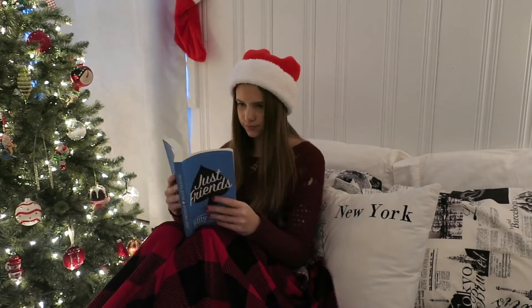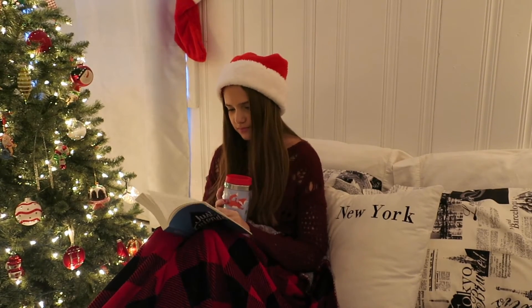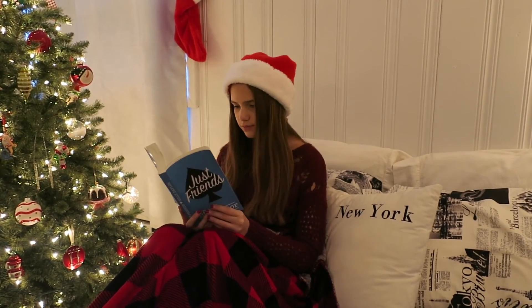After you're done with all your decor, just go up next to your tree, get some hot chocolate, and why don't you read a good book with your Christmas blanket and your Santa hat, and then just go to sleep.